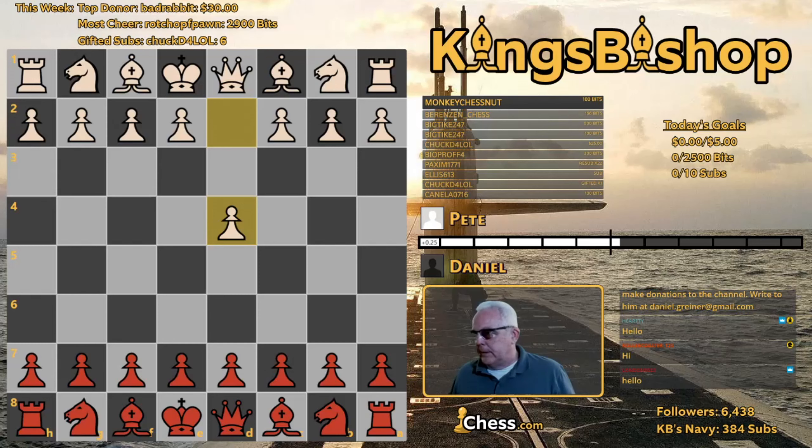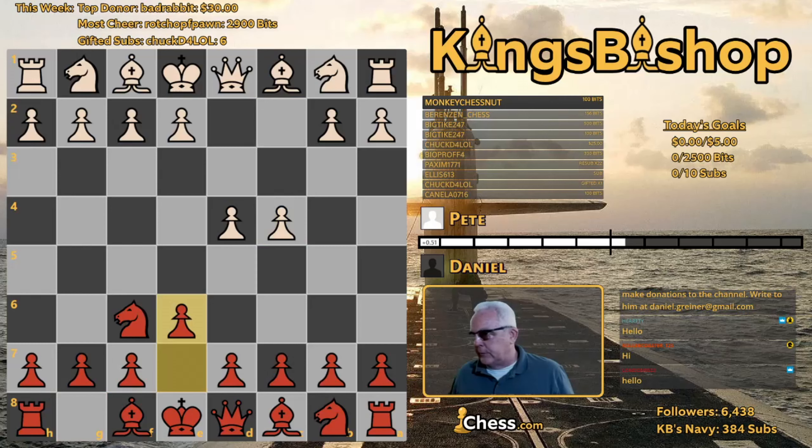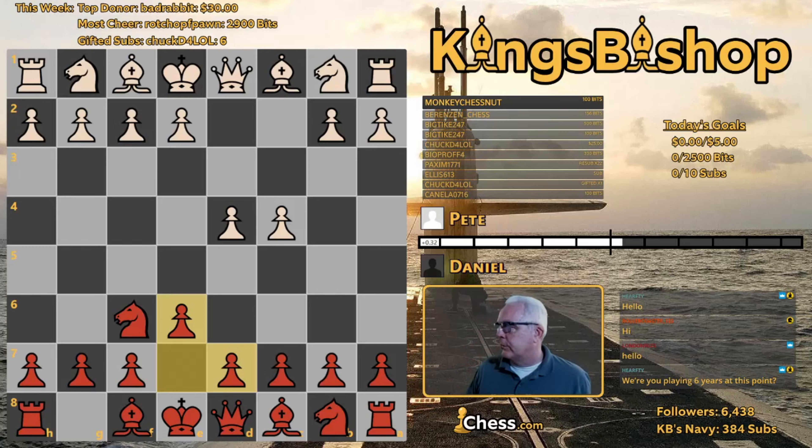Pawn to D4 by Pete, and then Knight F6 — the Indian game. And it's an East Indian with E6. Nowadays I play D6 and go with the old Indian, but E6 back in those days. In 1978 I had been playing roughly just over five years — I started December 25th, 1972, which means December 25th, 1977 would have been five years, so this is the first month of the sixth year.